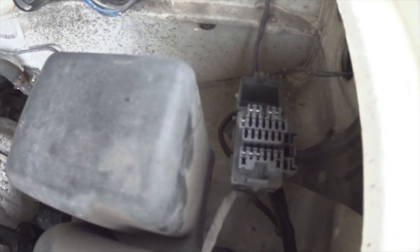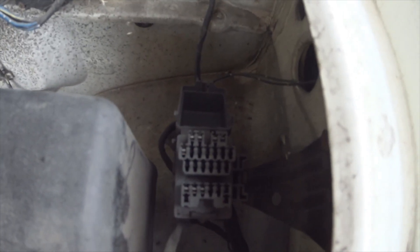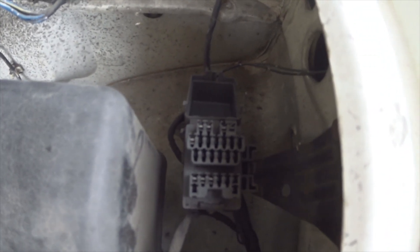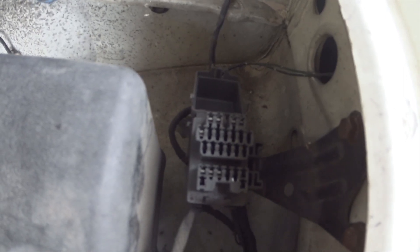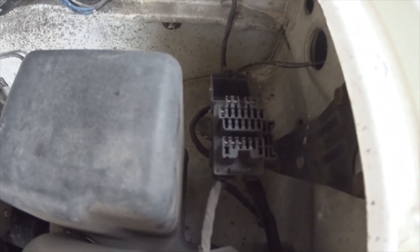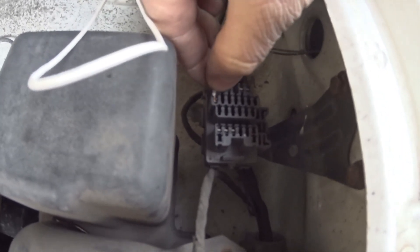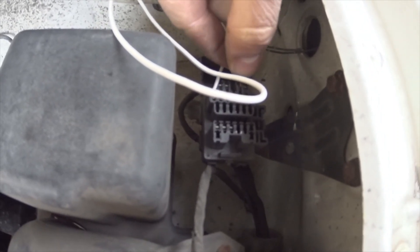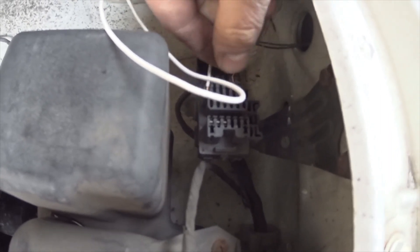Looking at the top of that plug, the third pin from the left — one, two, three — that's pin 10, T-E-N. What you want to do is put that to ground. There is a ground in this socket: on the second row, that first pin is ground. So get a little bit of wire or a paper clip — doesn't have to be anything special, as long as it makes connection — and poke the other end into that third pin. Make sure it's got connection, then come around and turn the ignition on.